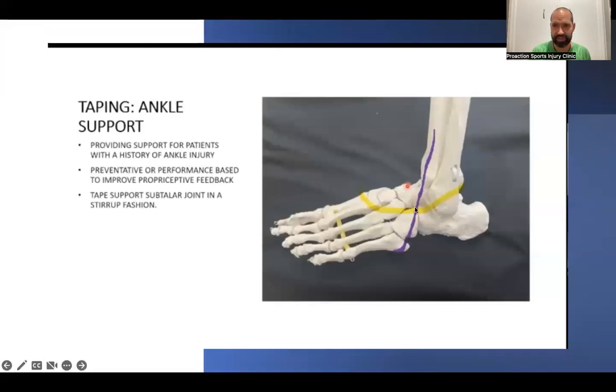For ankle taping, the tape wraps around in a stirrup fashion — going underneath the foot both ways — unloading the ankle and muscles. This mimics the stirrup action of the tibialis posterior and fibularis longus that support the foot. Taping also provides proprioceptive feedback, helping the body sense position in space, improving balance, coordination, and stability.